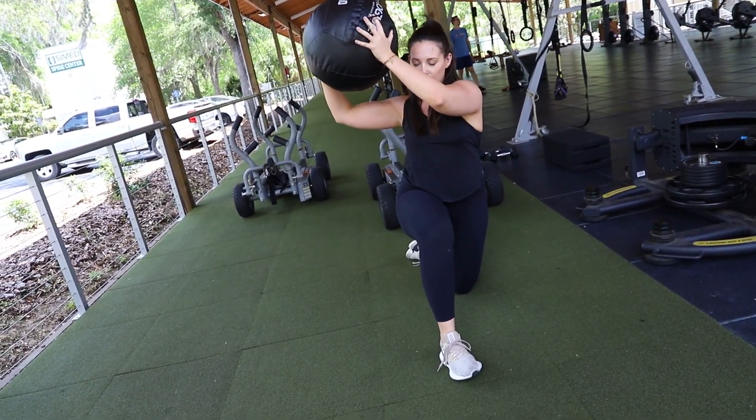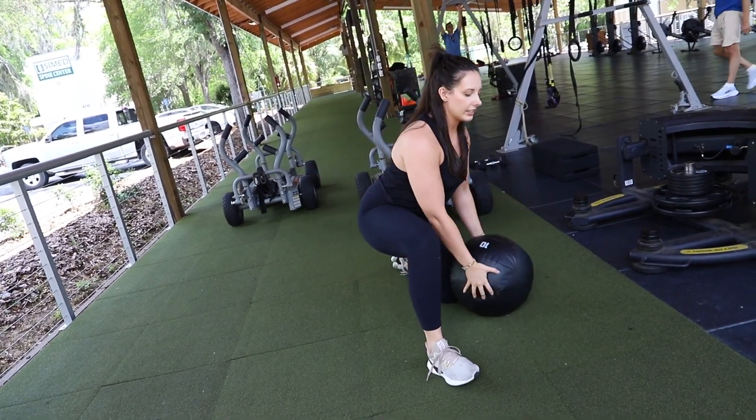Using all the power and crunching, you're going to slam that ball down. It's going to look like this.